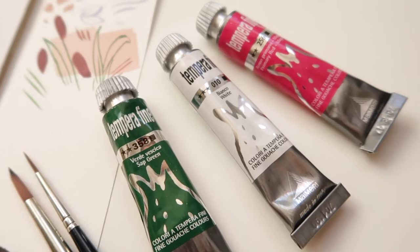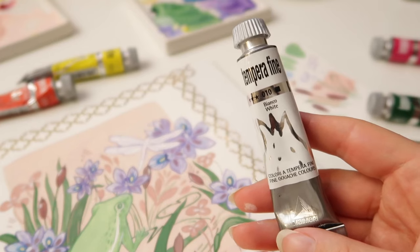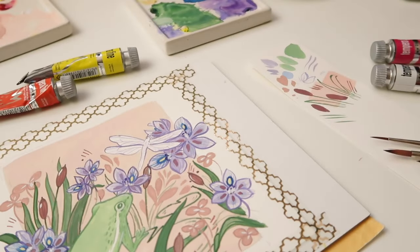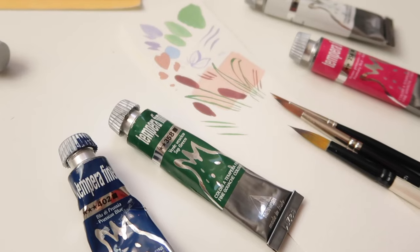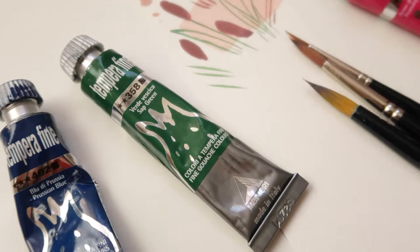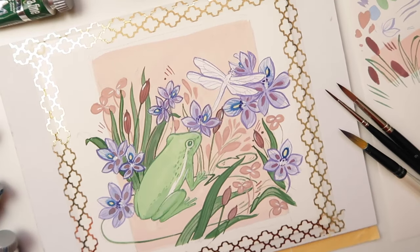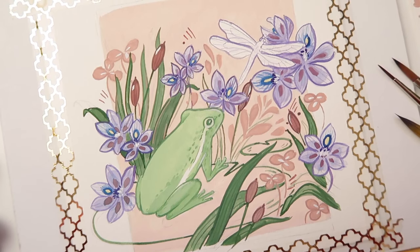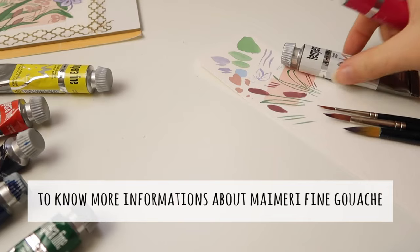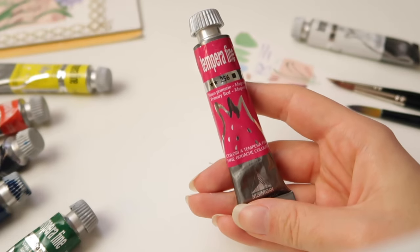Hi there, Sandra here, and welcome to a new gouache brand review. For today's video I'm going to review my Merry Fine Gouache colors, which in Italian is named Tempera Fine. If you are new to my channel, my name is Sandra, I'm Swiss and I live in Switzerland, and my mother tongue is Italian. I live near the Italy border, so I decided to add Italian subtitles in this video.